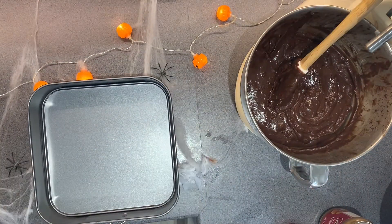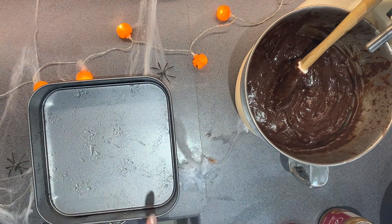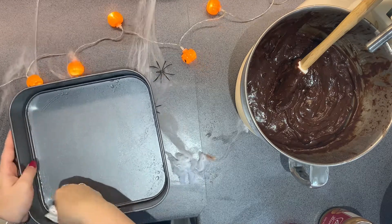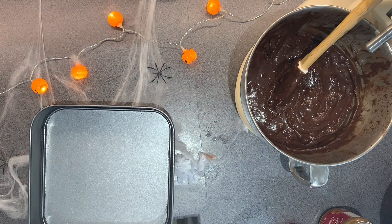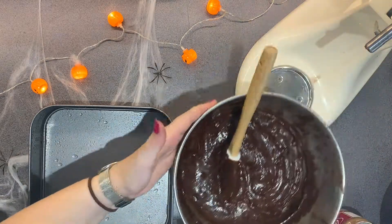I'm now just greasing my square brownie tin. This one actually has sides that will remove, so it just makes it a lot easier to get the brownie out and means I don't have to line it at all. If you just have a normal brownie tin, I would advise putting parchment paper on the sides and the bottom, just so it's easier to lift the brownie out and to portion it outside of the tin.